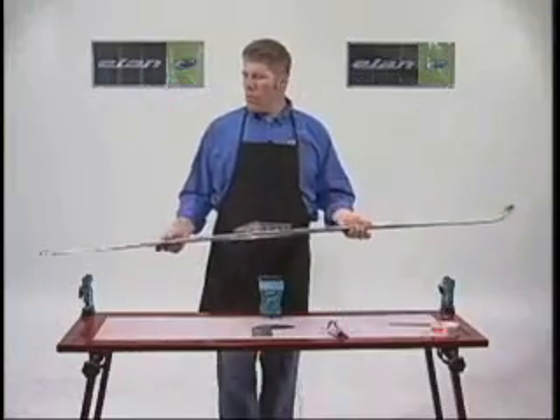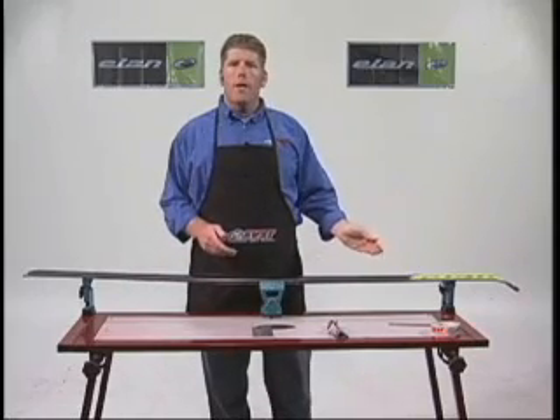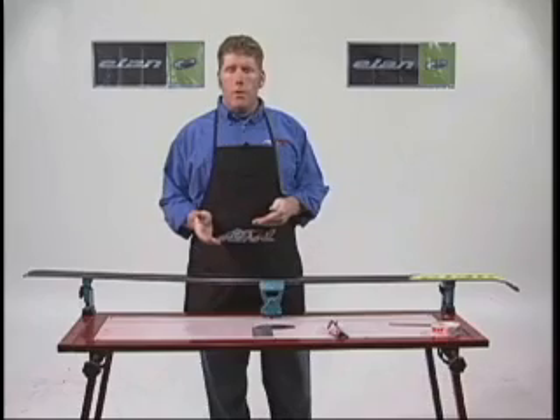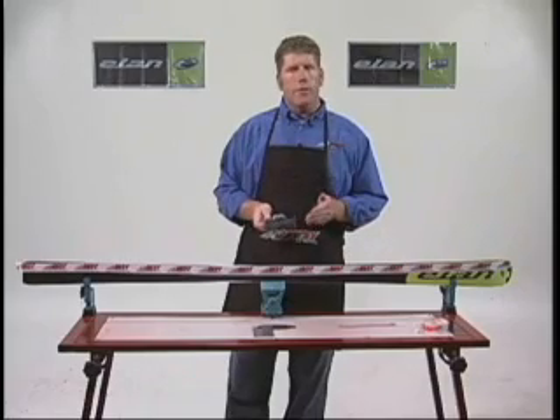We're going to talk about sidewall removal. Basically, when we remove sidewall, we're getting a piece of the sidewall out of the way so that we can actually get to our edge and do the sharpening of it. Usually it's a brand new ski that we're going to work on initially. The important thing about a sidewall plane is that you have a bit that doesn't have any cracks or chips in it.